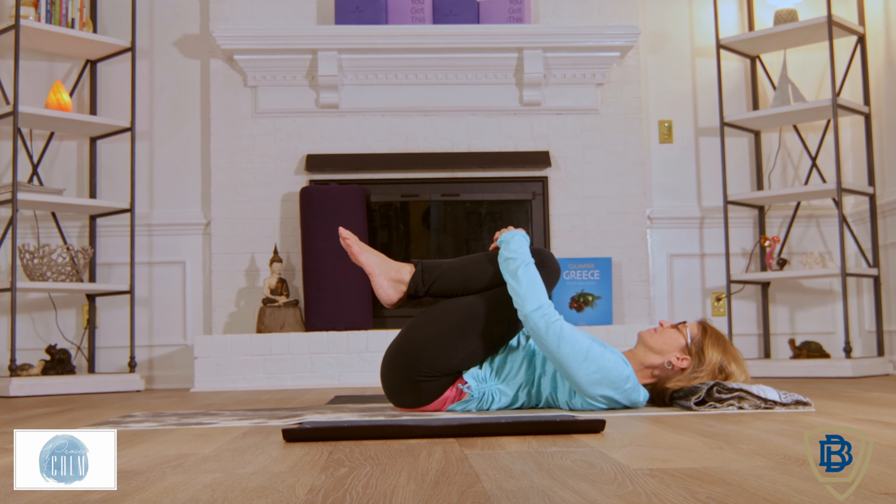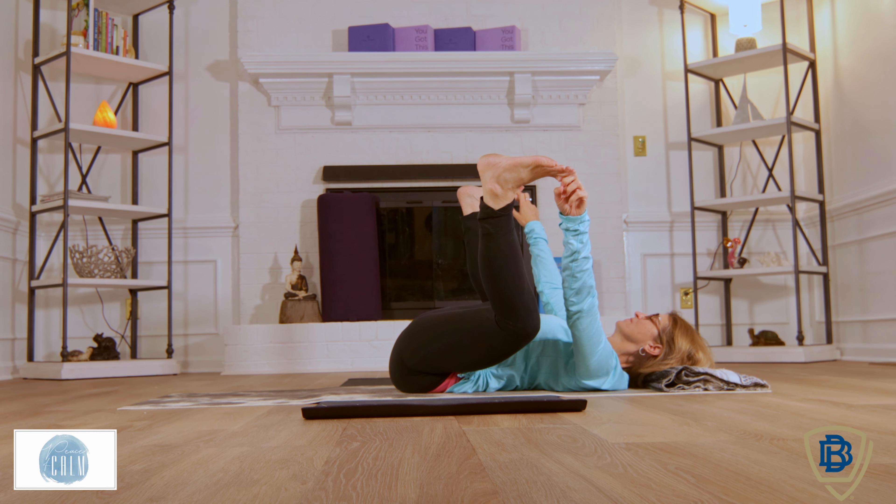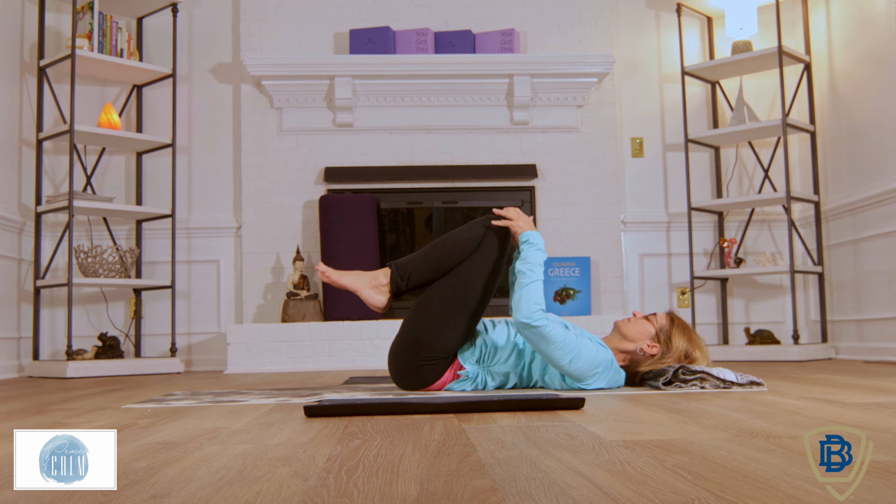Now we're going to come to happy baby. Allow the legs to relax open — put them side to side. Just feel at this moment like you're a little kid. You might hold on to the toes, hold on to the feet. If you need to, hold on to the calves or underneath the knees. Rock side to side if that feels right, or just hold this pose. If you're not feeling it today, just hold those knees and extend them out.